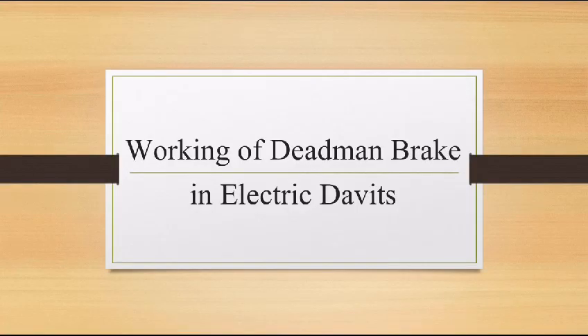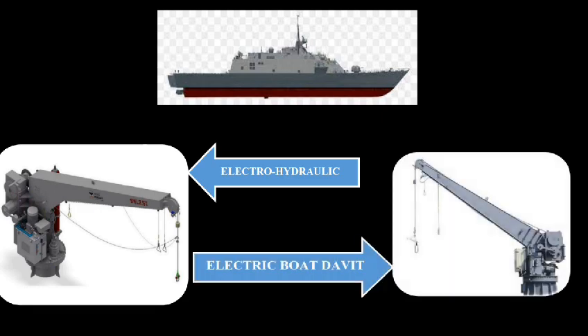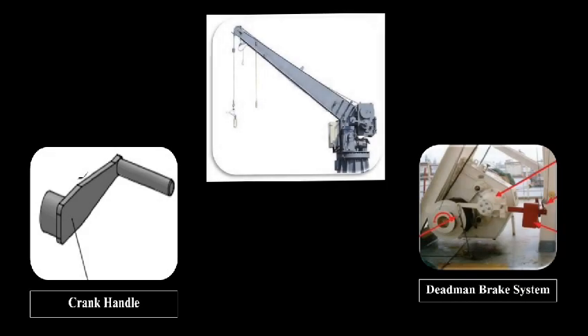This video will showcase the operation of the deadman brake in electrically operated boat davits. Indian naval ships are fitted with two variants of single fall and hook type davits: the electro-hydraulic davit and the electrically operated davit. Whilst accumulators and diesel driven pumps are used in emergency mode of electro-hydraulic davits, a manual handle with a deadman brake system is used for emergency operation of electrically operated davits.